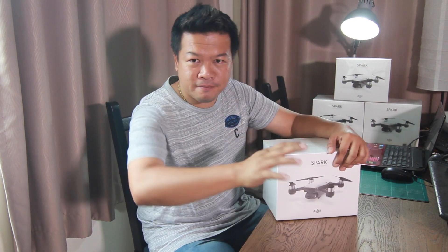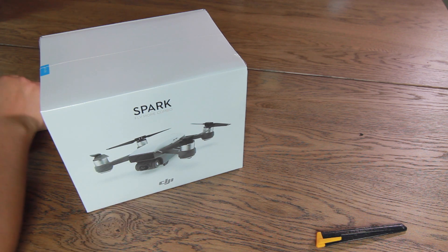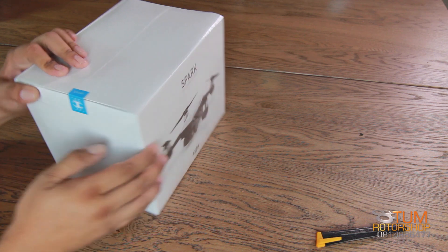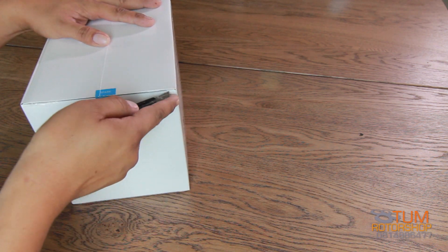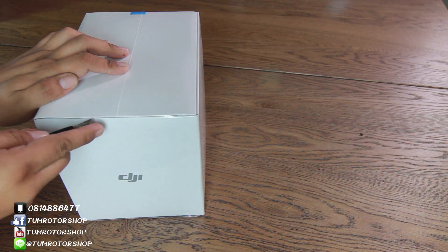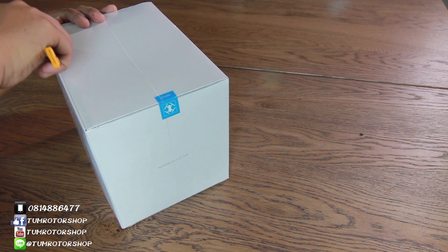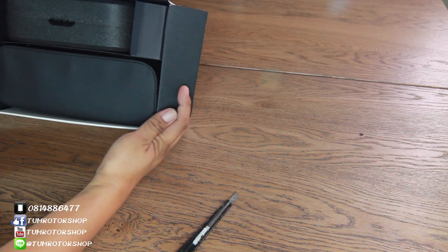Let's take a look at the inside of the box. Okay, let's take a look at the box — Spark Combo. This is the box. Okay. Here we are at the top of the box.